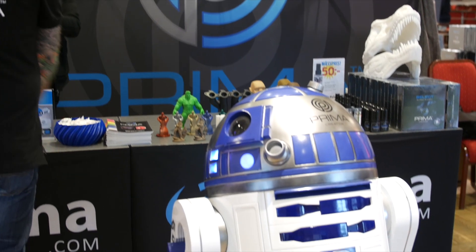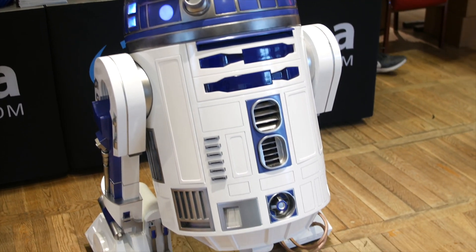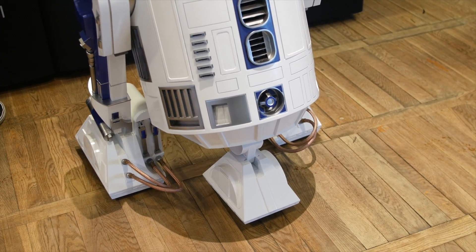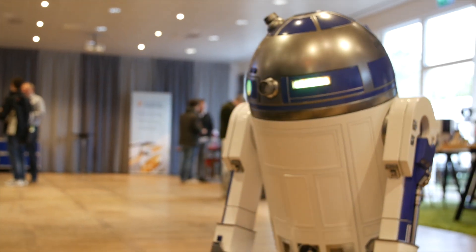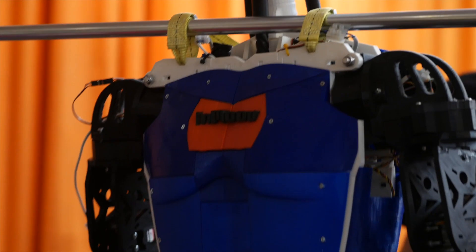3D Prima were there of course with their massive stand. They had their epic life-size R2-D2 running around and beeping at people. Eventually another guy brought his own full life-size R2-D2 and they ended up having a conversation between them, which was absolutely hilarious.